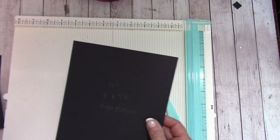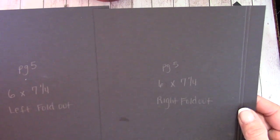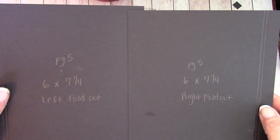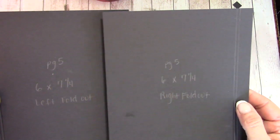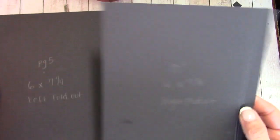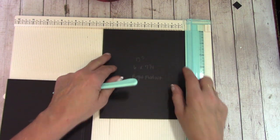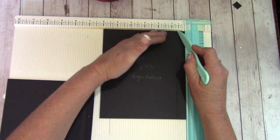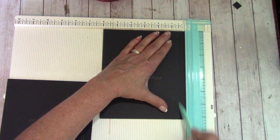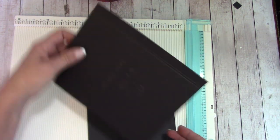We cut two pieces that were six by seven and a quarter. One we labeled left foldout and one we labeled right foldout. Each one is scored the same. We laid this so we were six inches across our board, and scored at a half inch and five-eighths inch on each one.